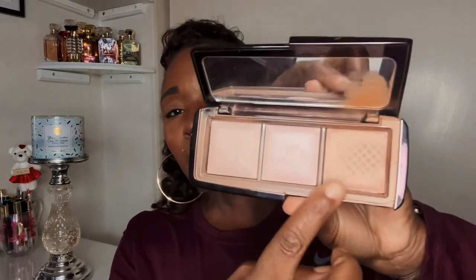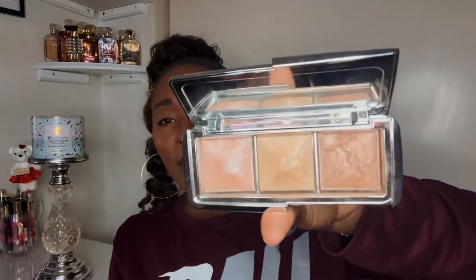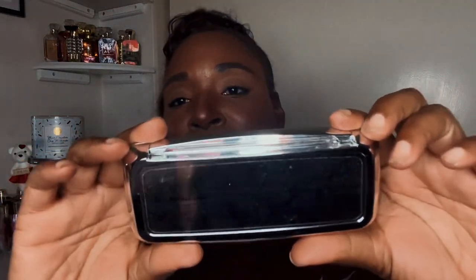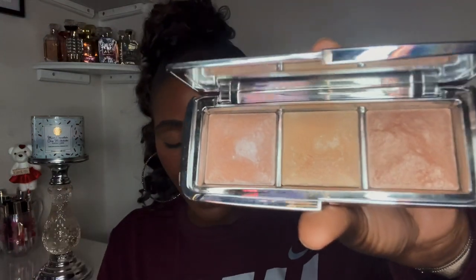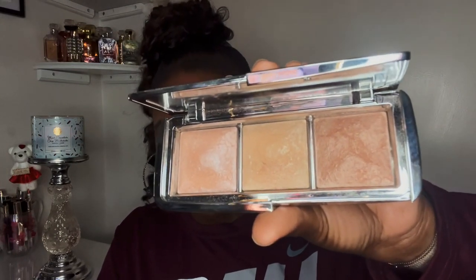In the original palette I have Dim Light, Incandescent Light, and Radiant Light — I've used the Radiant Light up, and it's probably time to toss it. I also have my Ambient Strobe Trio with Absolute Strobe, Pure Strobe, and Lucent Strobe — none of those shades appear in either of the new palettes. So all three strobe lights from that trio are not in the Scoped and Set or Blush and Glow.